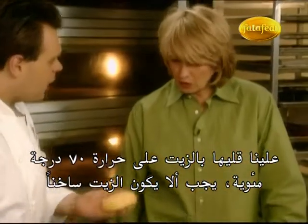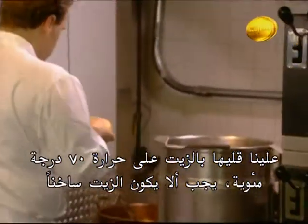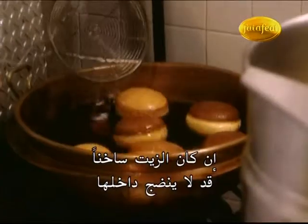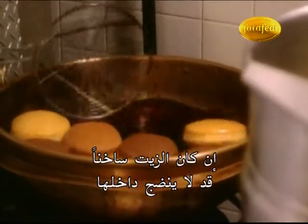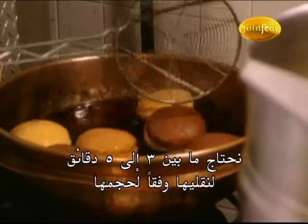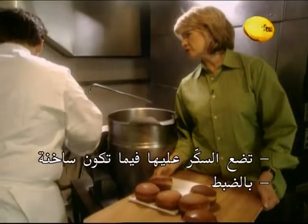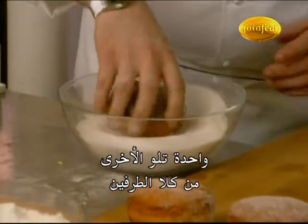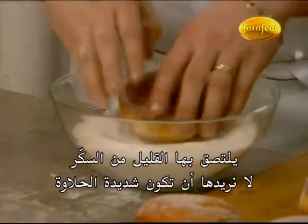And now we fry them. The oil is at 160 degrees — you don't want the oil too hot. Place them very gently in the oil. If the oil is too hot, they may never have time enough to cook in the center. Normally it takes between three to five minutes to cook them, depending on how big they are. And while they're hot, you roll them in the sugar — exactly, one by one on both sides. Pick up just enough sugar; you don't want them too sweet.